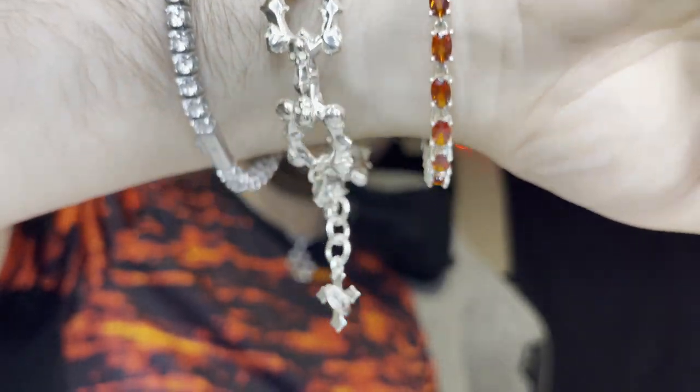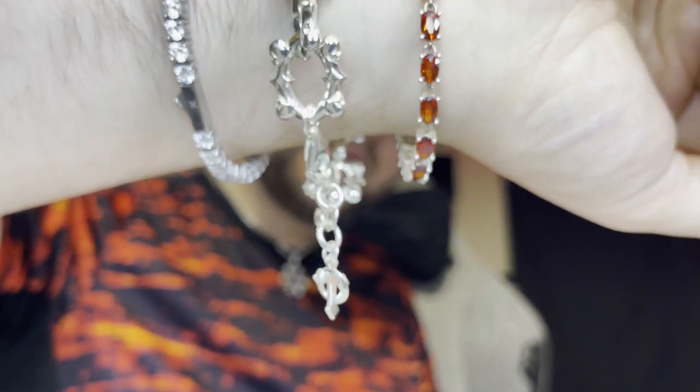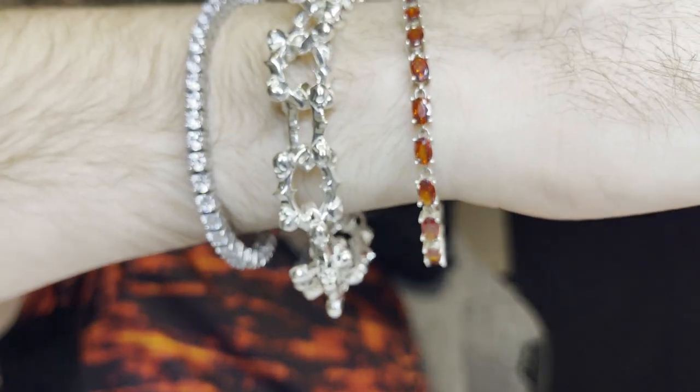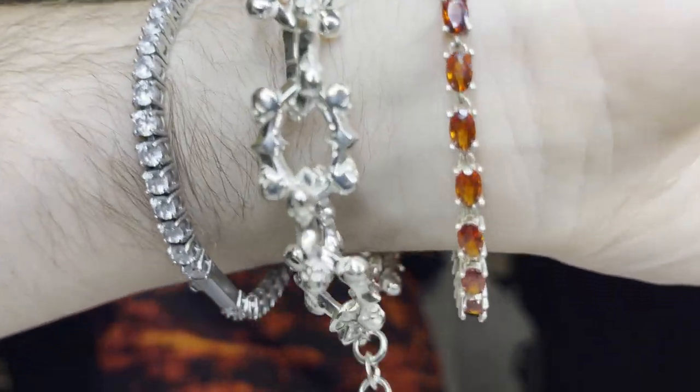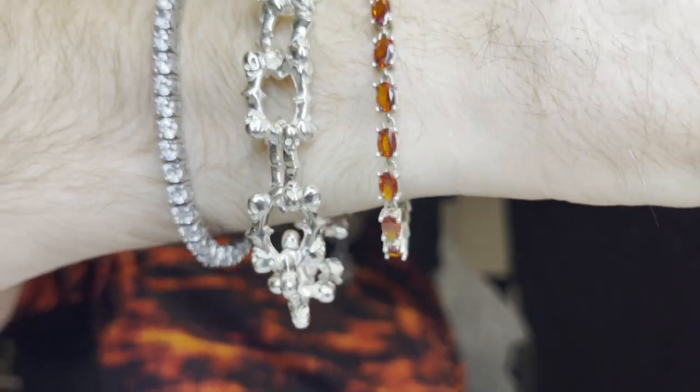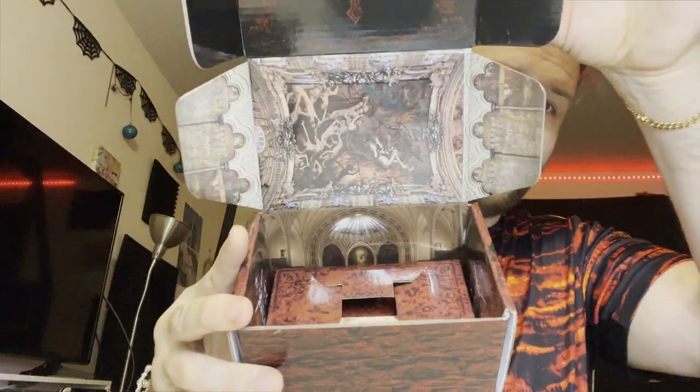Absolutely gorgeous, stunning piece. I love the cross hanging off the bottom — it'll match the cross pendant, and when I get the bangs for the grills it'll match that as well. Gotta love it when your jewelry matches. I can't get over this piece, absolutely in love with it. Gorgeous piece, love it so much.